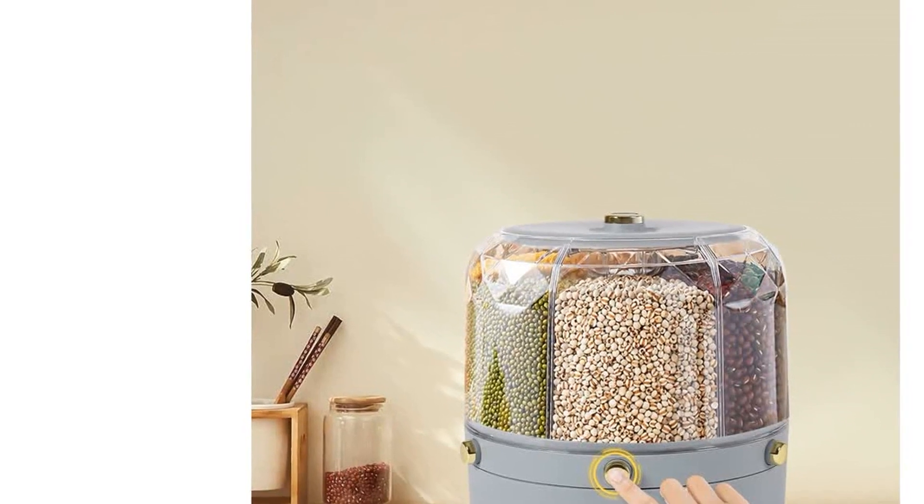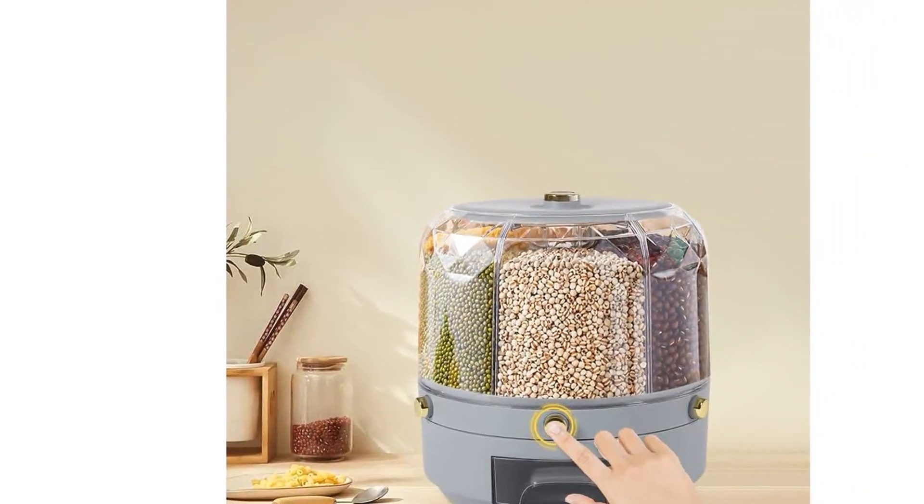Additionally, its clear and modern appearance, featuring a gray base and lid with a clear diamond design, adds a touch of elegance to any kitchen.